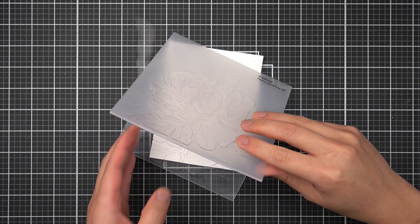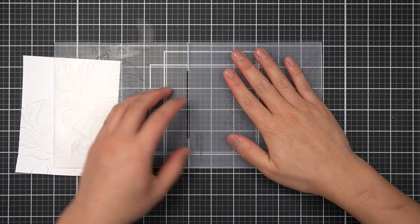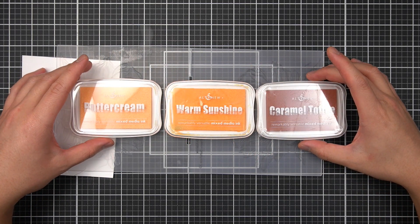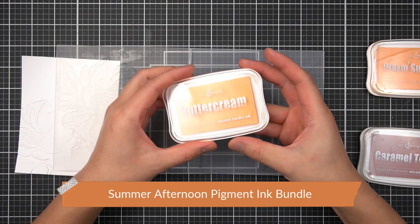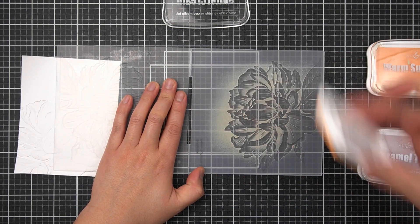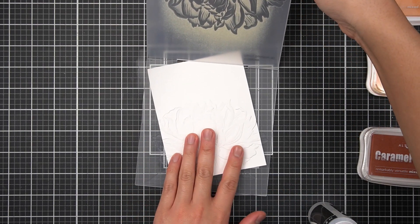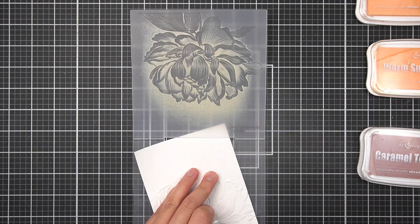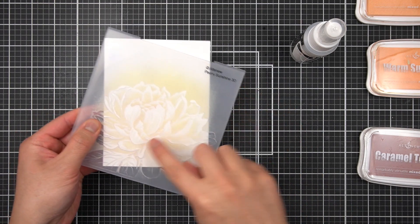Now that my cardstock has the impression of the Peony Sunshine 3D embossing folder, I'm going to remove it and do an embossing folder inking technique on the text side. I used the Red Sunset Family of Inks for my Mother's Day card, but for this one I'll switch it up and use the Summer Afternoon Family of Inks. I'll start with my lightest layer first, doing a light layer on my 3D embossing folder and trying to capture the high points of the text side. I'll then slide in my embossed cardstock, lock it into the non-text side, apply another light layer of water to the inked text side, and run this through my die cutting machine to leave an impression of the buttercream ink.